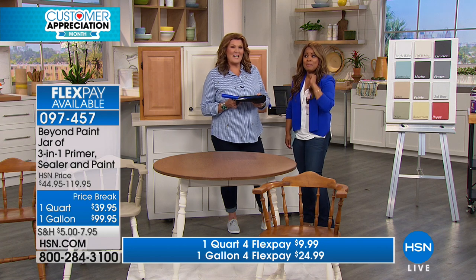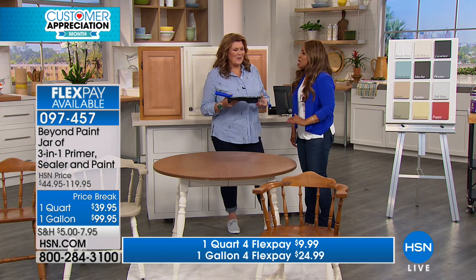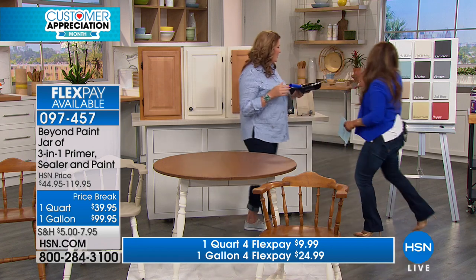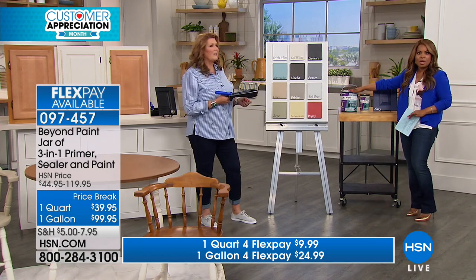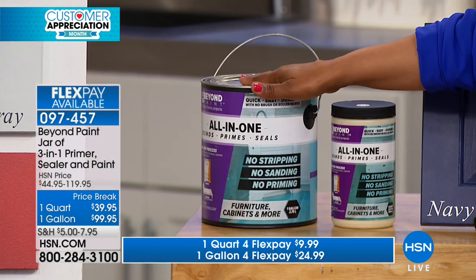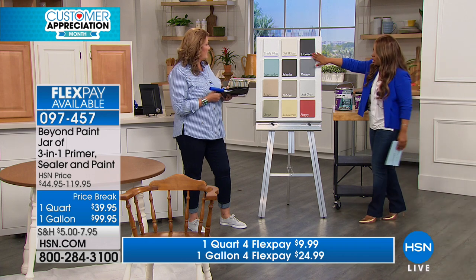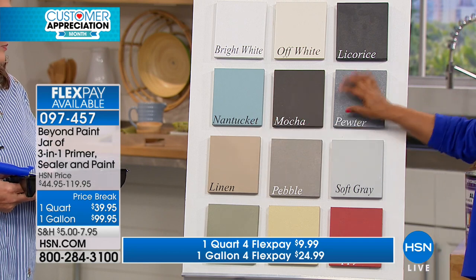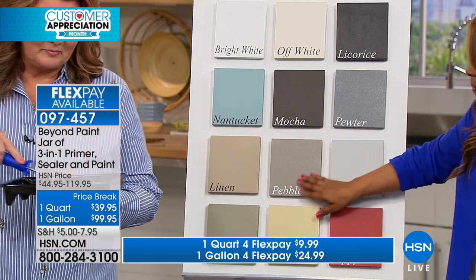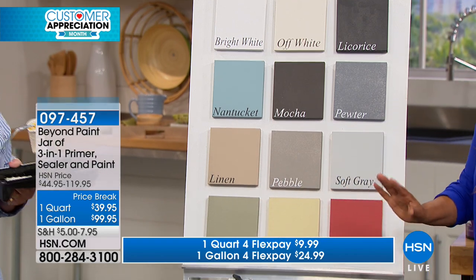We are going to be doing my kitchen with this product because it is so amazing. You can choose it in either a quart size or the gallon. The gallon is the way to go because the worst thing in the world is to start a project and not have enough paint — the gallon is definitely the best value. Both are available on flex pay. We've got all sorts of colors including navy, licorice, black, off-white, bright white, Nantucket blue, mocha, pewter, soft gray, pebble, linen, sage, buttercream, and poppy.